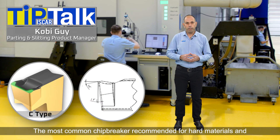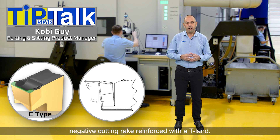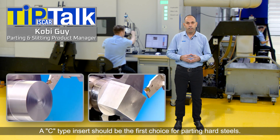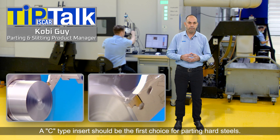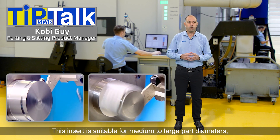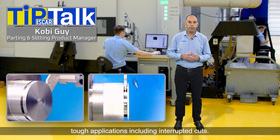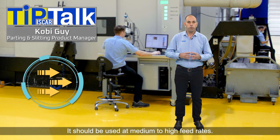The most common chip breaker recommended for hard materials and tough applications is the C type, which has a negative cutting rake angle reinforced with a tilt end. A C type insert should be the first choice for parting hard steels. This insert is suitable for medium to large part diameters and tough applications including interrupted cuts. It should be used at medium to high feed rates.